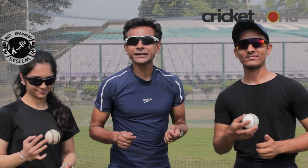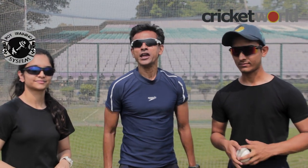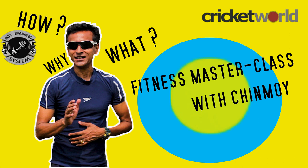Welcome back to Cricket World! How important are running technique drills for fast bowlers? What drills should fast bowlers practice? These questions will be flying thick and fast, and I have answered them in Fitness Masterclass with Chinmoy.